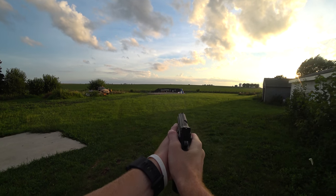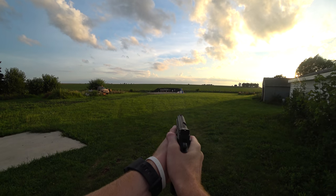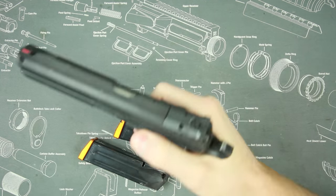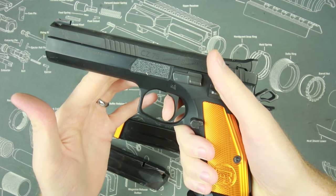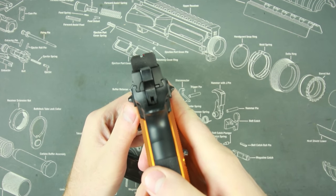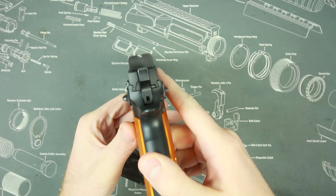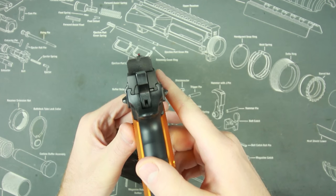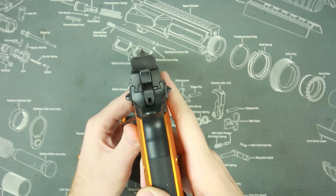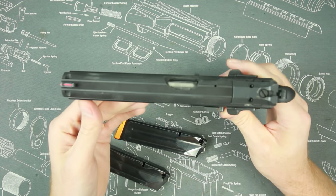It has one of the best triggers you will ever feel — somewhere between 1.5 and 1.9 pounds, with very short travel and very short reset, single-action only. Pair that with these phenomenal sights — fiber optic in the front, blacked-out rear, very thin front sight and thin rear sight — and accuracy goes way up. They're probably the best sights I've ever gotten on a factory pistol, and they don't slow you down at all.